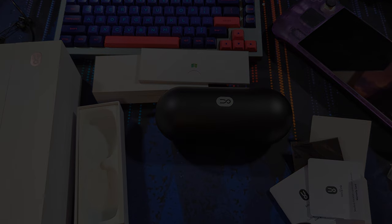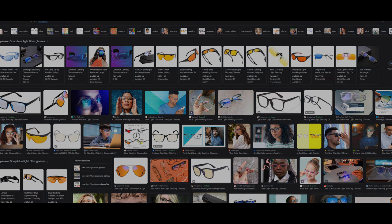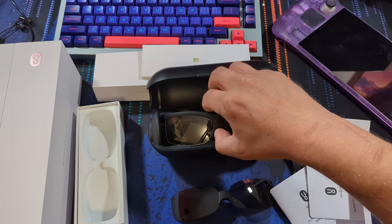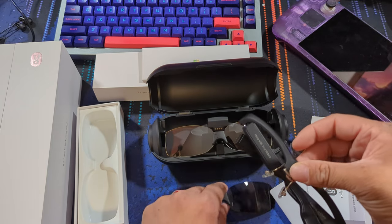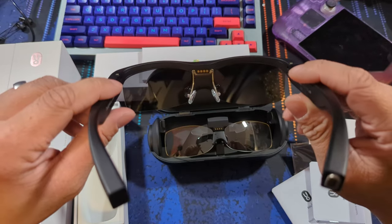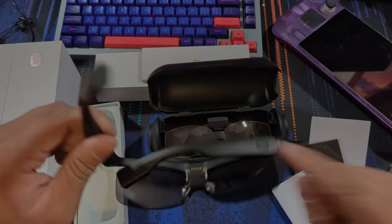Having opted for blue light filter style lenses on my glasses for years, I can say there are benefits to using these — mainly it helps with eye fatigue or that heavy tiredness feeling after staring at a screen. I do find there is an adjustment period, as colors will tend to have a bit of a yellow tint or haze, though this quickly disappears with use. I would not recommend these for color-accurate situations, but for gaming they are perfectly acceptable.